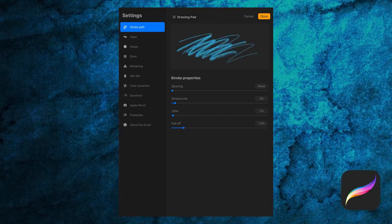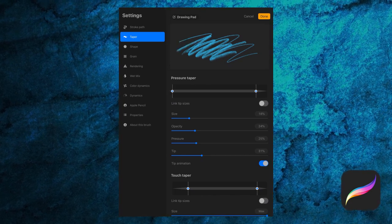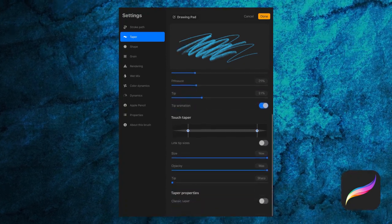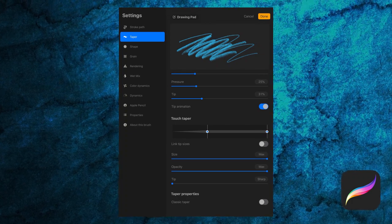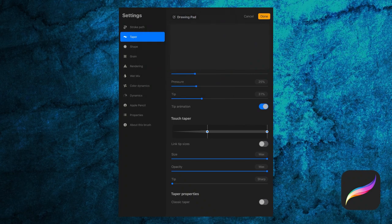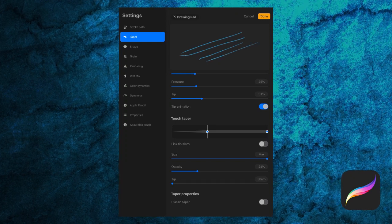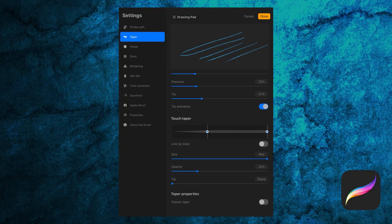Next are our taper settings. We have pressure taper and touch taper. The pressure taper settings apply when using an Apple Pencil, where the touch taper settings apply to drawing with your finger. As an example, I'll adjust the start of my touch taper and adjust the size, and then draw a line with my finger instead of a pencil. Note that this isn't real touch sensitivity, but rather assigning attributes to be applied when using touch.